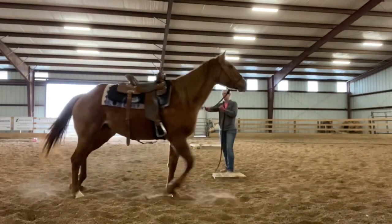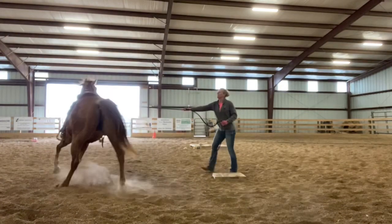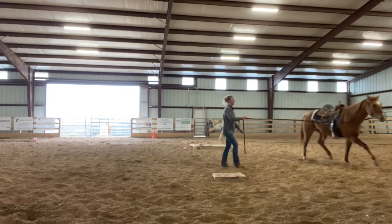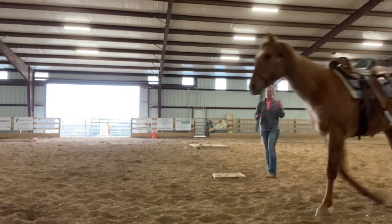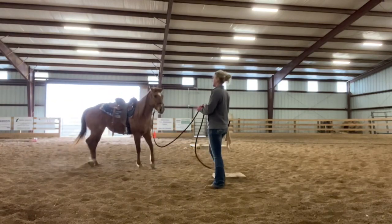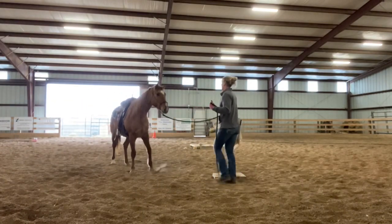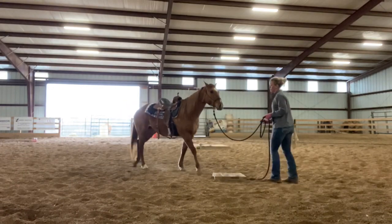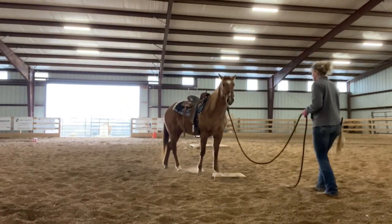As I'm introducing it to a horse and really using it — especially when I start riding her — it'll be like at the end of every ride, I'll put her on the mark and I'll get off once she's on the mark. Or if she's done something I'm asking for or that we're trying to learn and she gets it, I might take her over to the mark and let her stand on it.